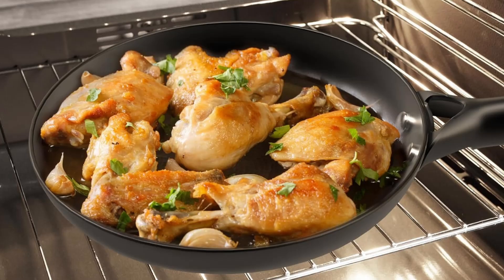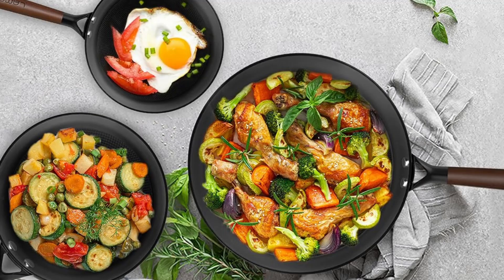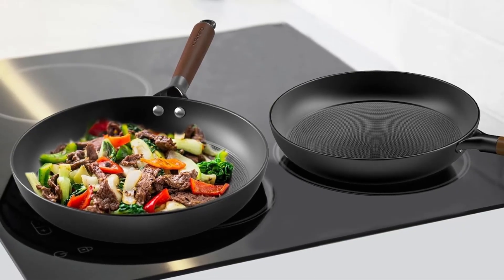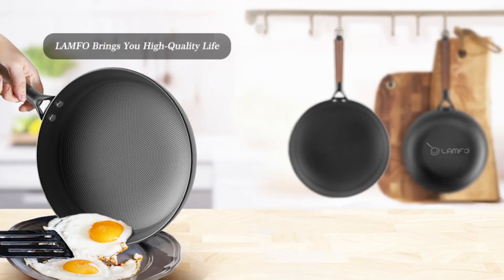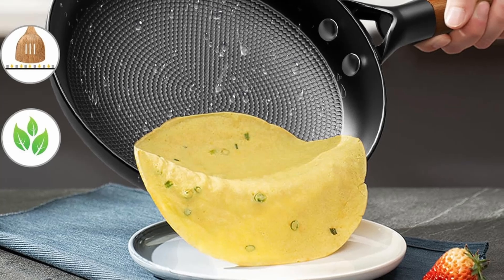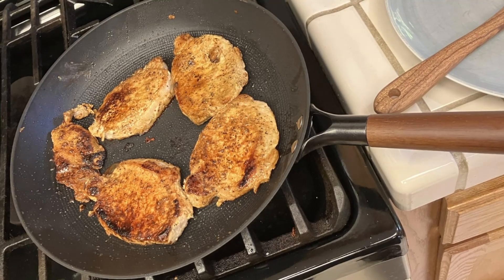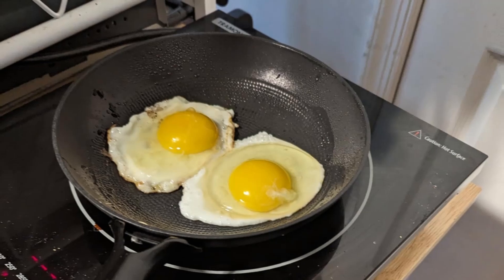The Lampho Nonstick Frying Pans are perfect for home cooks, simplifying everyday cooking with easy-to-clean features. Health enthusiasts will appreciate the PFAS-free non-stick coating, while baking lovers benefit from oven-compatible removable handles. Busy individuals will find the dishwasher-safe design a real time-saver. Whether you're searing steak, frying eggs, or baking cornbread, this cookware set can withstand high temperatures and frequent use without losing its integrity — built to last and delivering consistent results every time.